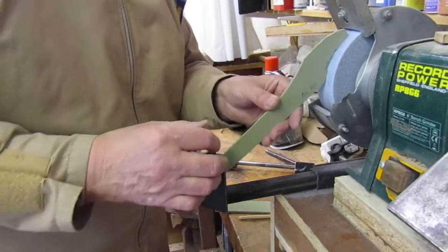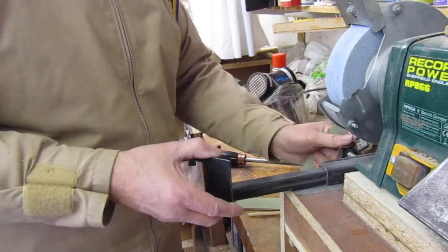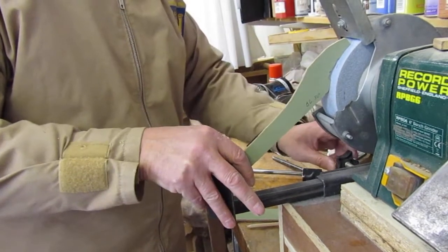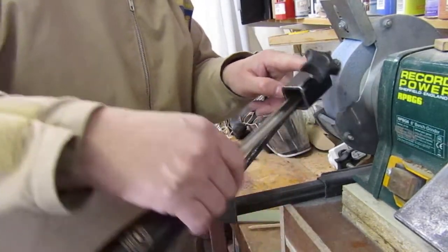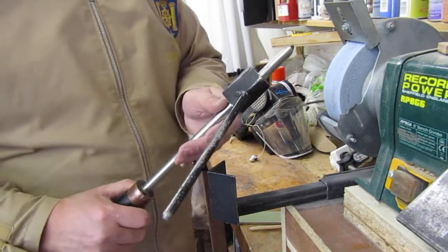So in future, if we've been sharpening a different tool, we just push that into the corner, slide it forward until it touches the wheel, and lock the bar off. That goes into the corner, and then we just spin it over from one side to the other, and that will reproduce the bevel. Thank you for watching.